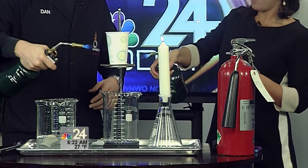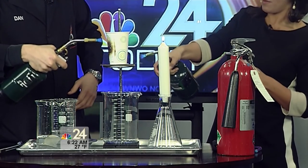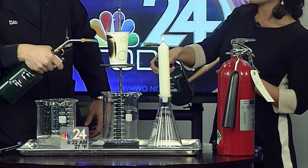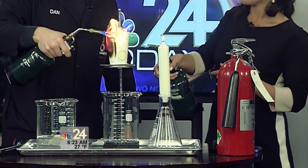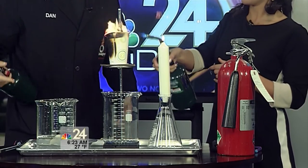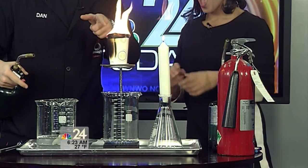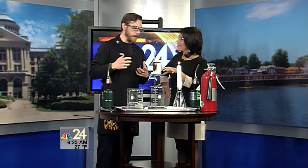Three, two, one — we're actually torching the side of the cup. Since I didn't fill it up all the way, the top of the cup is going to burn away, but it's only going to burn down a little far down the cup because it stops right where the water is sitting. The water is absorbing that heat energy and protecting our paper cup.